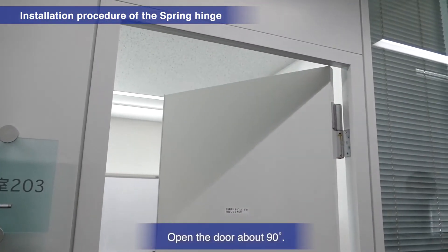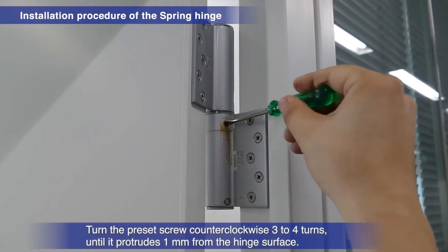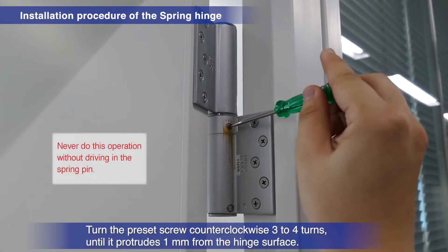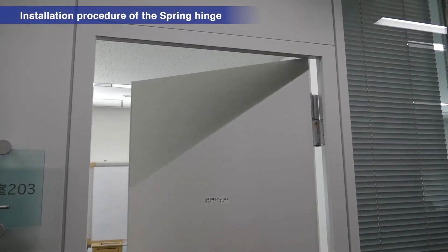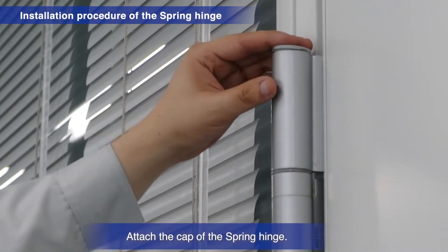Open the door about 90 degrees. Turn the preset screw counter-clockwise three to four times until it protrudes one millimeter above the hinge surface. Do not do this before the spring pin has been driven in. Attach the cap of the spring hinge.